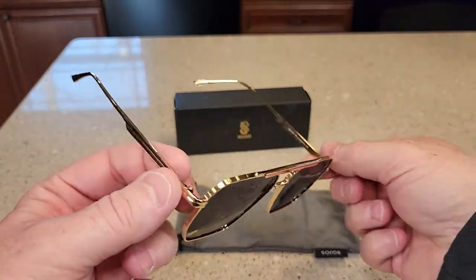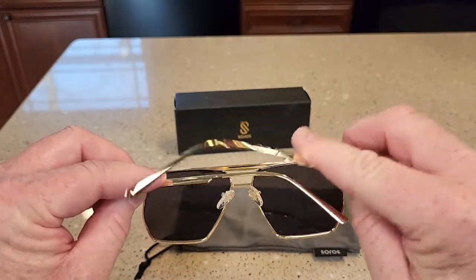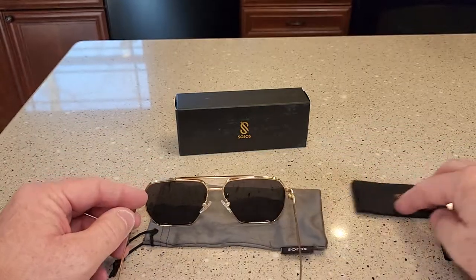These sunglasses look really nice. They're hinged, and they come with a nice bag and cleaning cloth.